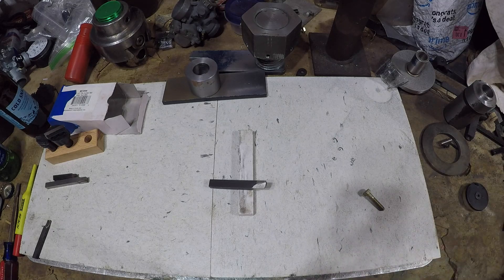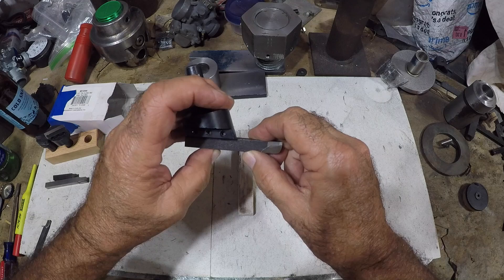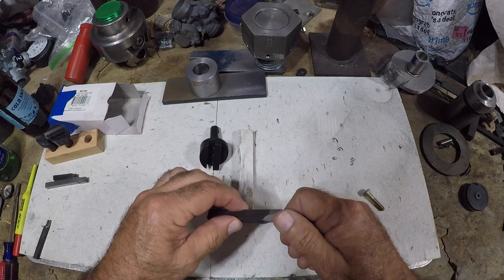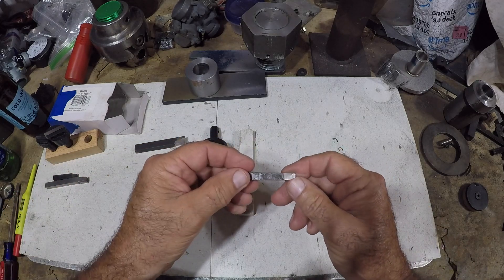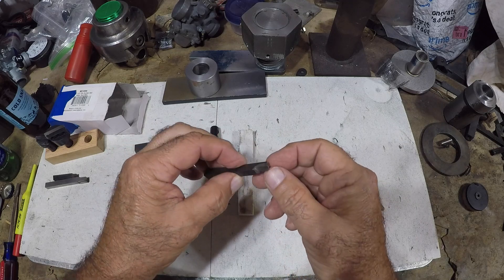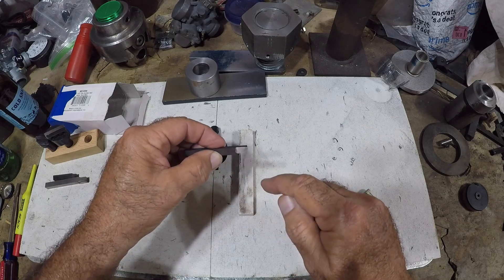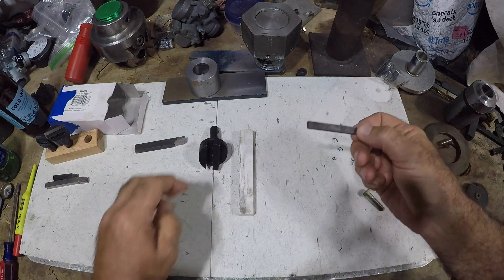The big deal is it doesn't fit into my holder — that is a problem. So what I did off camera is I took a smaller piece of high speed steel and I ground it, and it actually turned out pretty good. But again I got lost and started grinding the top, which you don't have to do.